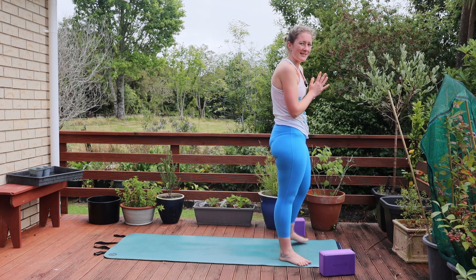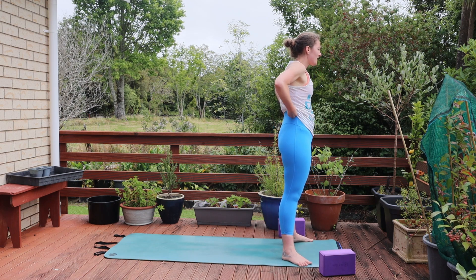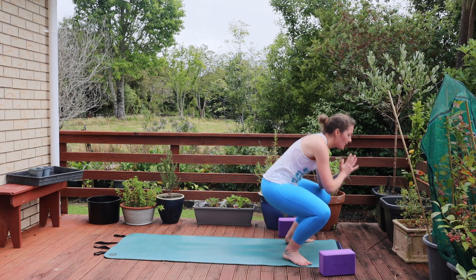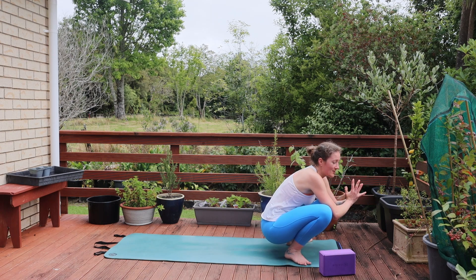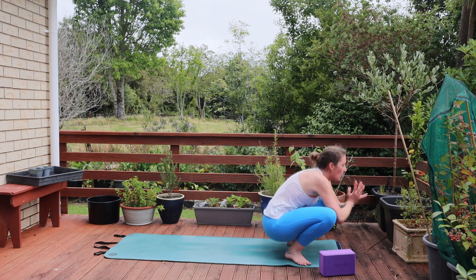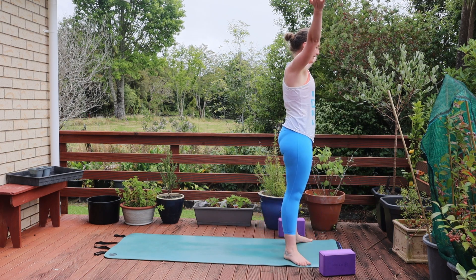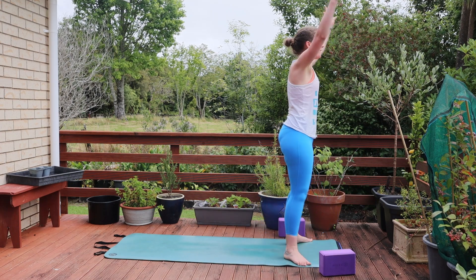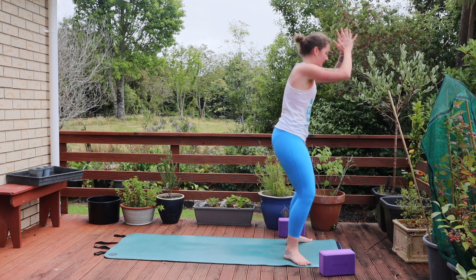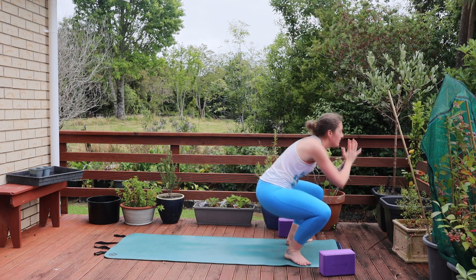We're going to step our feet as wide as our mat this time — your heels may be tucking inwards ever so slightly because we're going to come through a squat. Option to only go as low as feels good for you. We're going to move in the squat so it's going to be quite powerful, so listen to your body. As we inhale we're going to push up, reach our arms overhead. Exhale lower down. Inhale lift, exhale lower. For five, four, three, two, one. Hold it down.